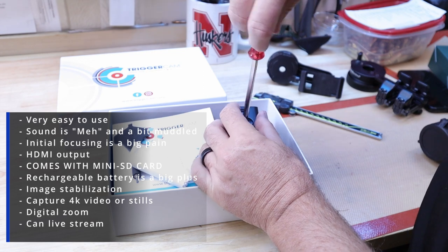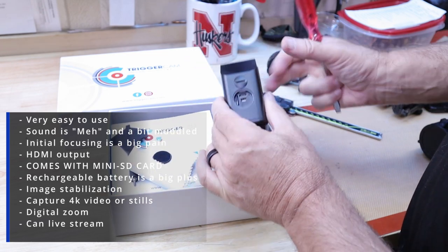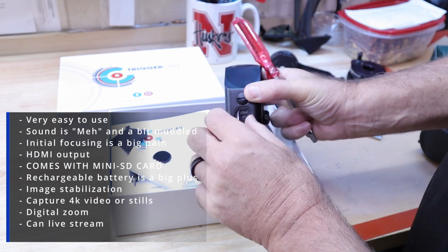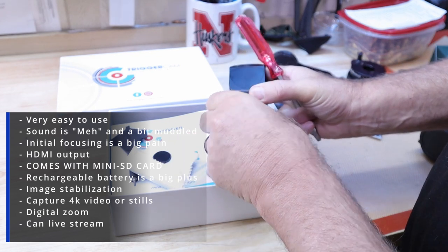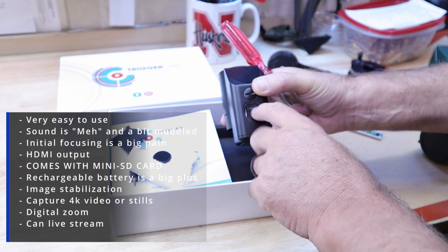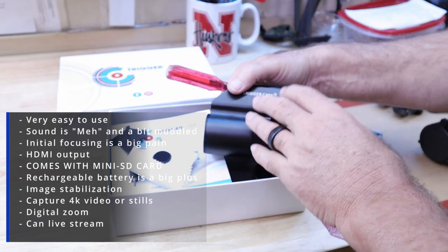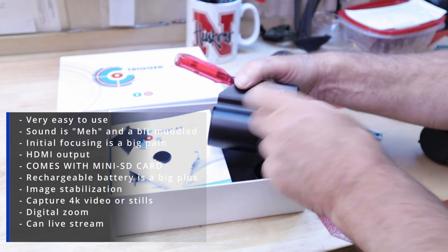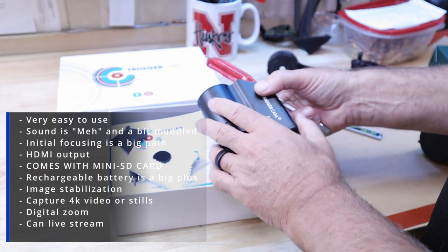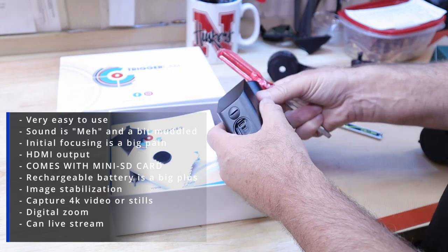It's got an HDMI output and comes with a little mini SD card. It has a USB-C adapter that you charge it with. Another thing I love is the rechargeable battery — I'm not constantly shoving batteries in here. It'll last about two and a half hours on a charge taking video, and I think it's got a 10-hour standby time.